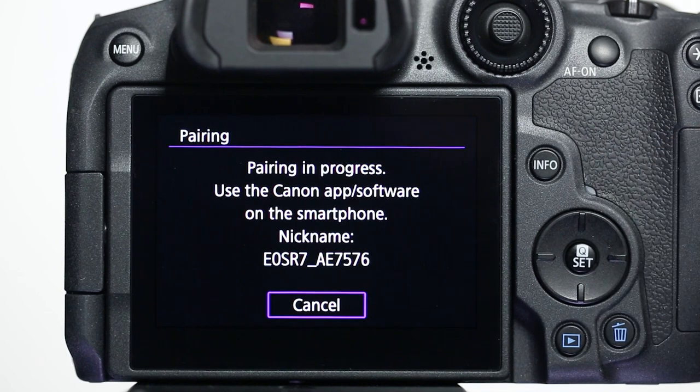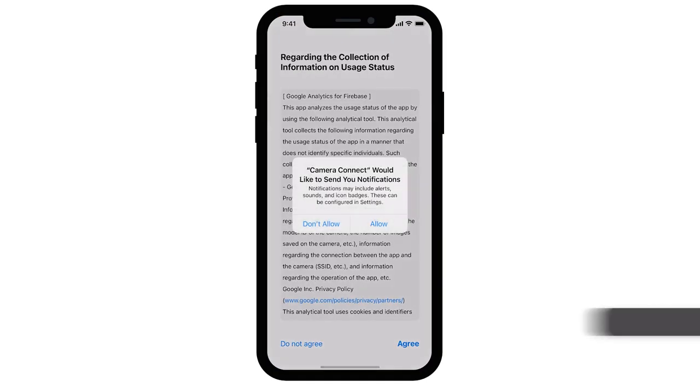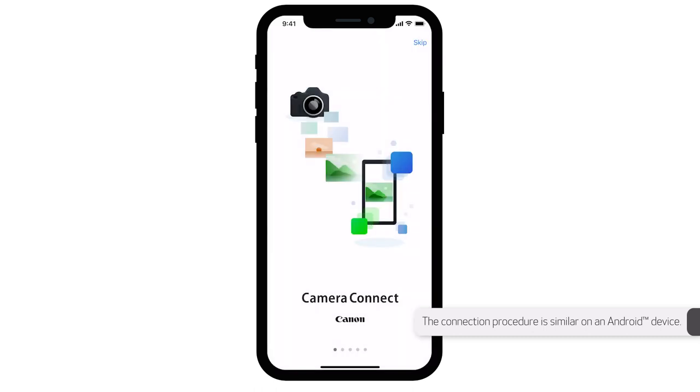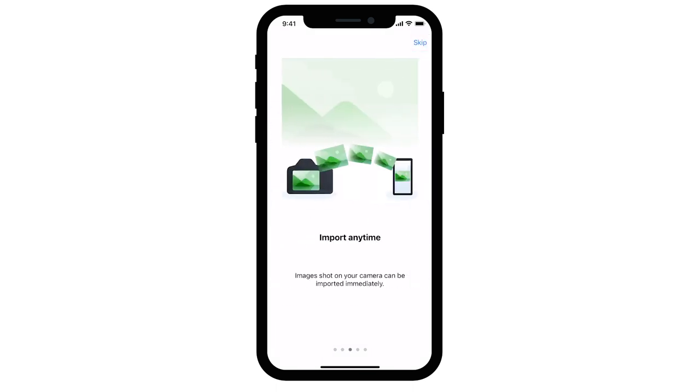The camera will notify you that the pairing is in progress. Now open the Canon Camera Connect app. If this is your first time opening the app, you may need to allow setting permissions and agree to some terms. Please follow the on-screen instructions to proceed with the setup. On the Camera Connect app welcome screen, you may select Skip on the upper right of the screen or swipe the screen to the left until you can select the Get Started icon.